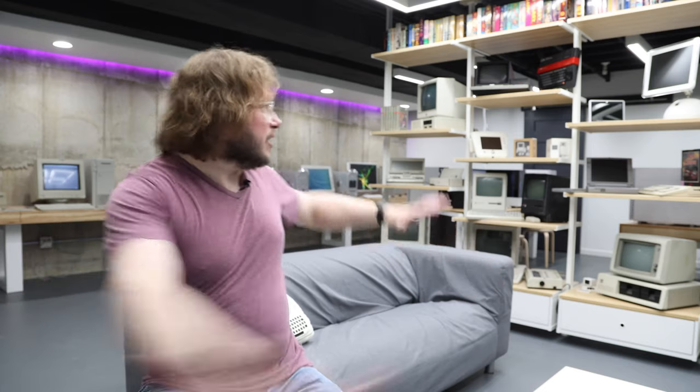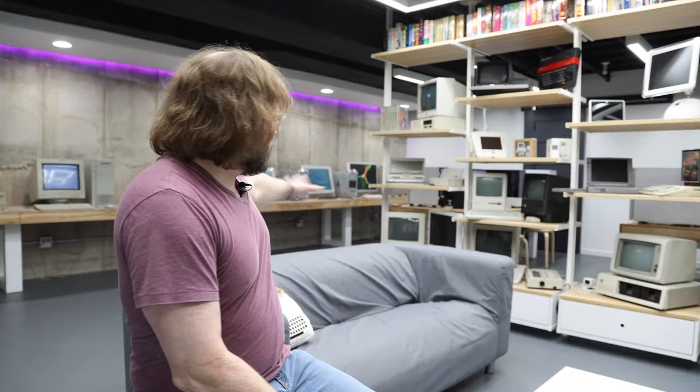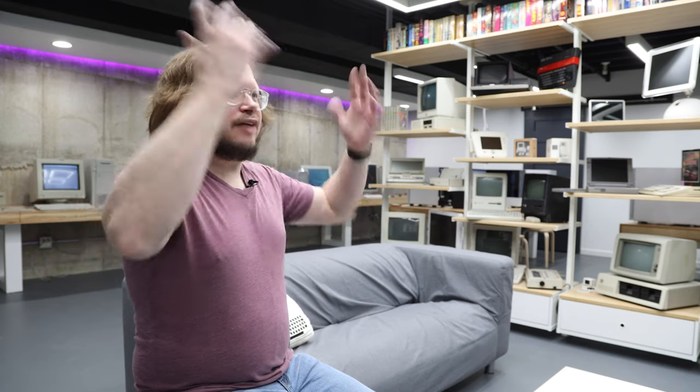All right, so there you have it — that is a tour of my interactive computer space, my Retro Bar. Now there are two major things that I still need to do. One is to build the actual bar behind this couch here, in the spot where I usually have that white cart — that is going to eventually be a bar. I plan on having a display area as well as a spot where a computer can sit, like the computer of the week or the month. And I plan on having people over to use these computers and play games on them or on these consoles. All of this is set up as a way to have interactive experiences with vintage computers, and I'm excited to do that now that me and my wife are both fully vaccinated.